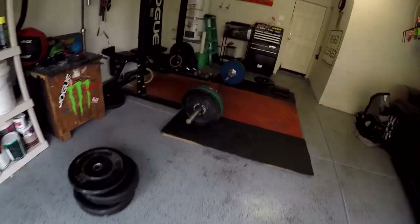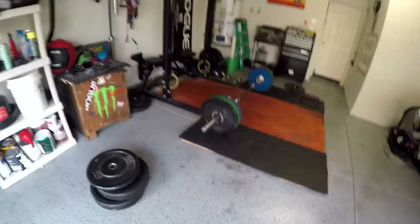Alright guys, so that felt pretty heavy. Threw the fives on, so that'll turn it into 215. At 205, I stumbled a little bit on the catch with the jerk — my catch position just wasn't ready for it, but I felt like I caught it pretty good in a low enough position. I just needed to drive up more. So hopefully I make 215. We'll try to go up to maybe 220, 225 — my goal is 245 for clean and jerk. Either way, we're not too far off, but I just want to see what the max is for today.